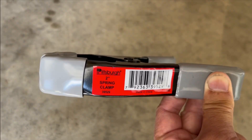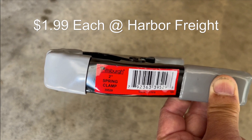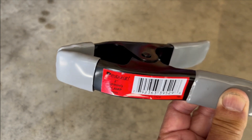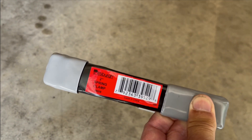Oh my goodness. You can buy this Pitchburg 2-inch spring clamp at Harbor Freight for $1.99 each. Thank you, Captain Raul, for the suggestion — appreciate it.